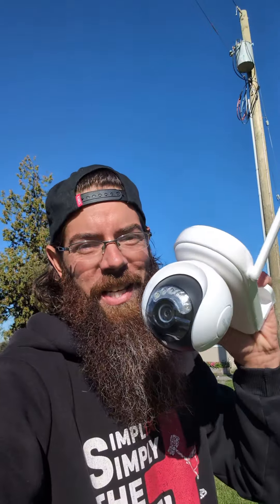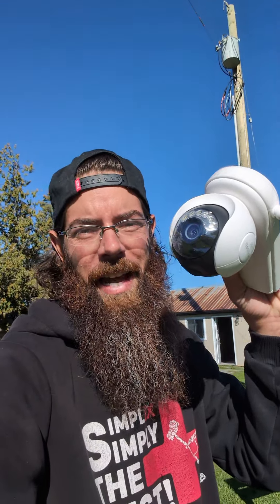I've got wireless security cameras pretty much all around our property and I've been wanting to put one up right here. I've got just the camera to mount there — the new Reolink Atlas PT Ultra. Let's get it mounted and I'll explain to you why this thing is so special.